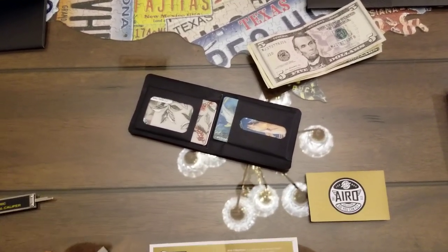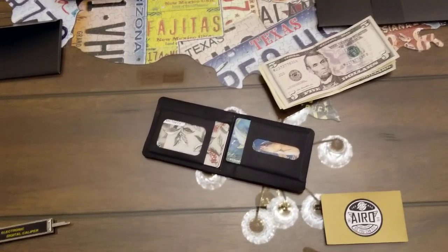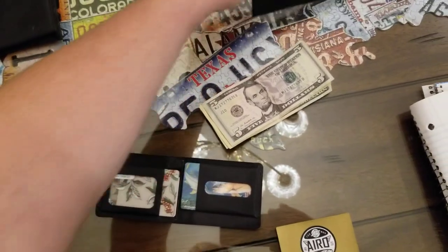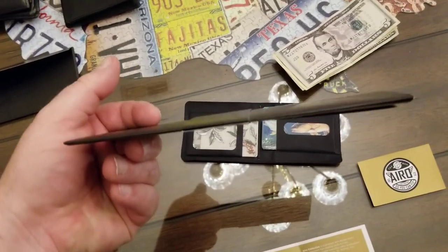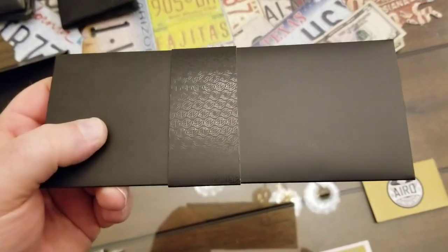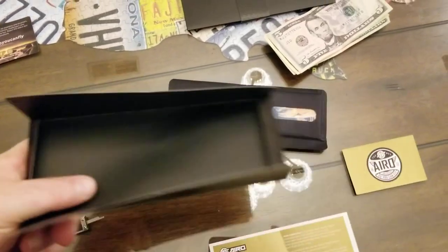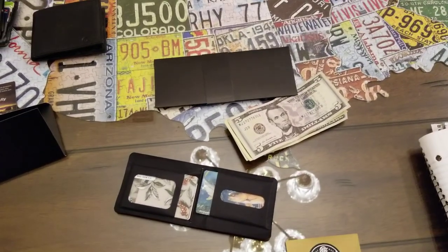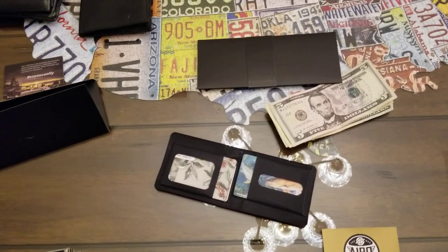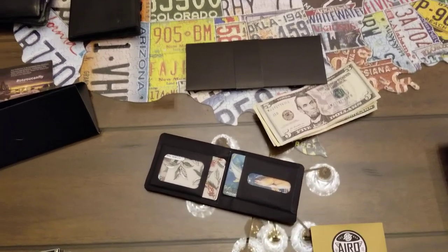If you guys order one of these wallets, it's pretty cool because when it comes in the mail it arrives in a little package — it looks like a letter, packaged in a black envelope with a black band around it. When you open it up the wallet is right inside. It would make a great gift for Christmas or a birthday. These are $55, and if it lasts you a couple of years it's definitely worth that. Thanks for watching — please like and subscribe, and let me know in the comments if there's something you'd like me to review.